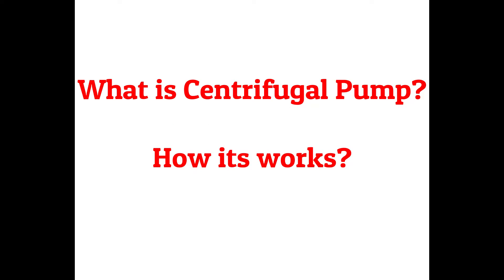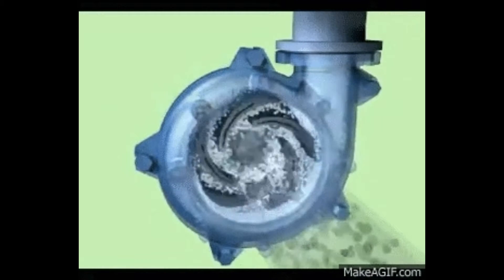Hi friends, welcome to MEC Plaza. Thanks for your regular support. Today we are going to talk about what is a centrifugal pump and how a centrifugal pump works.